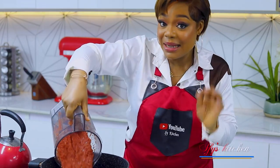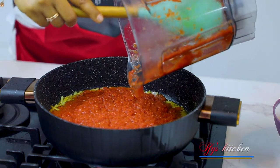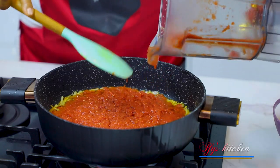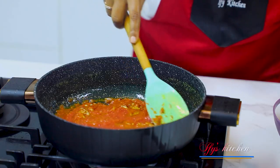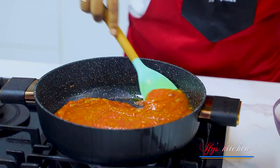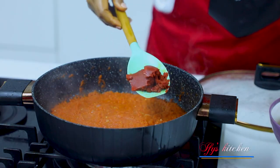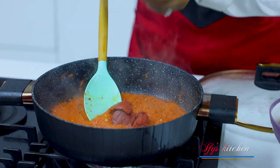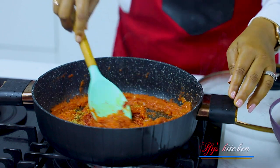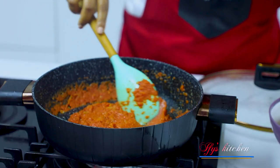Now add in your blended tomatoes and pepper mix. Make sure everything goes in — we're not wasting anything here. Give everything a good mix, making sure the onions, oil, and pepper mix are well combined, then leave this to cook. After a few minutes of cooking, go ahead and add in your tomato paste. Also add your seasonings — I have some coriander powder, fish seasoning, and some chili. Add whatever you like, give it a good mix, then leave it to keep cooking.